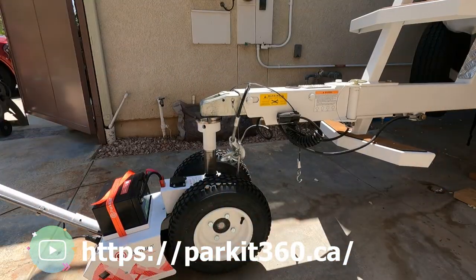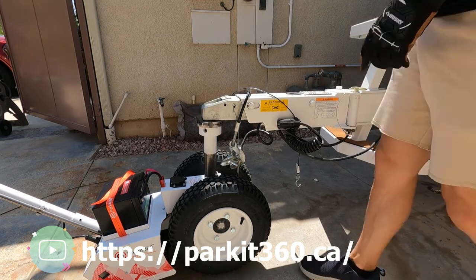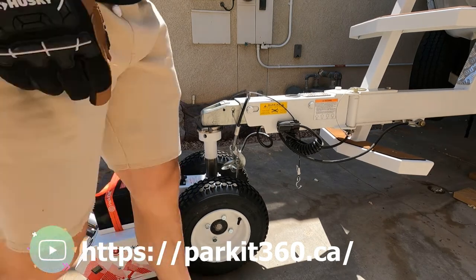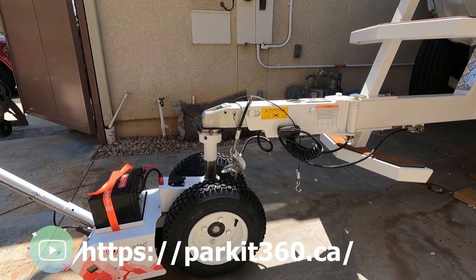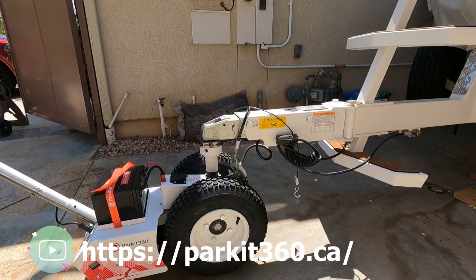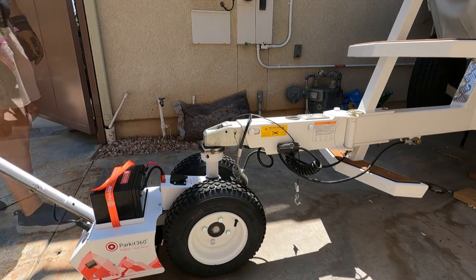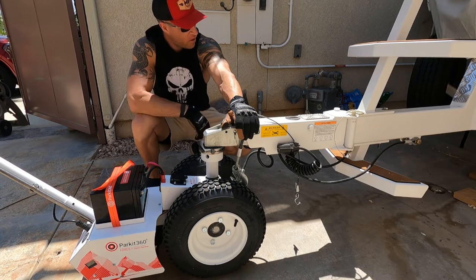You can always feel safe with your trailer because the Park It 360 brake control applies your trailer brakes when not moving, preventing it from rolling down a hill. In conclusion, I am 100% happy with my purchase. I have seen and demoed several brands of trailer movers — yes, you can buy cheap $300 movers online, but you always get what you pay for.